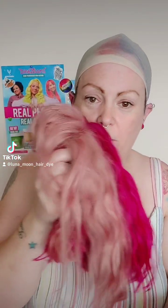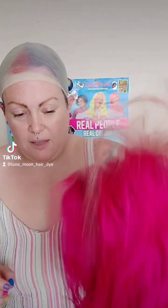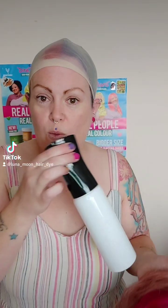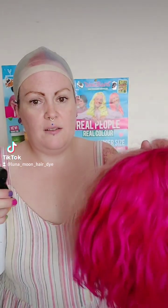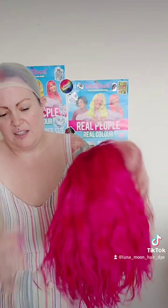Next, grab your wig — you might remember this one from a while back, it's one I did for a promo. When you first get it out of the packaging — or if you buy them from us — give it a proper good shake, because it's probably been flattened a little in transit. Especially if you've got a curly or wavy wig, get a water spray bottle and just give it a quick mist over.